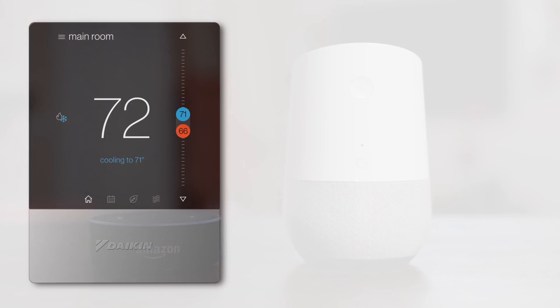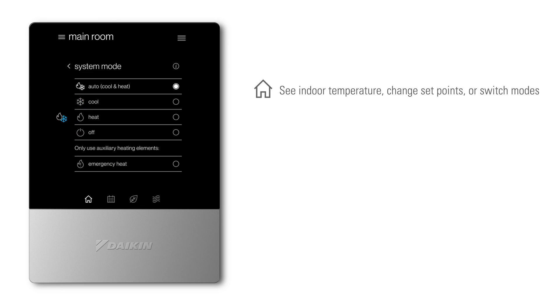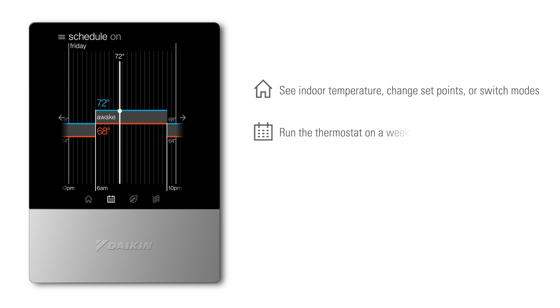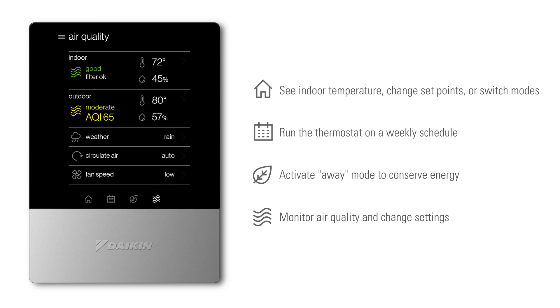The easy-to-use touchscreen interface enables the user to see indoor temperature, change set points or switch modes. Run the thermostat on a weekly schedule, activate away mode to conserve energy, monitor air quality and change settings.